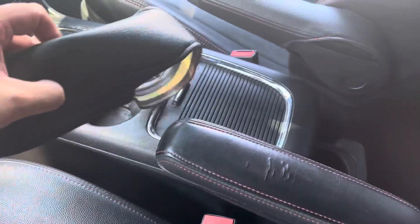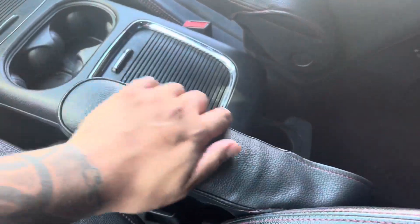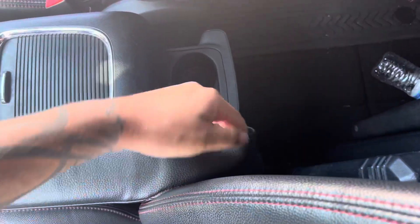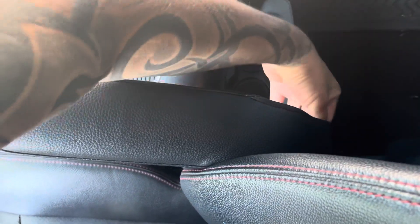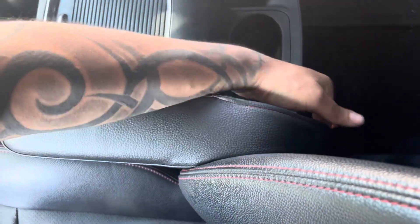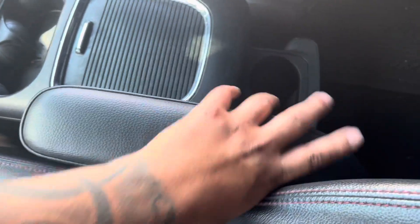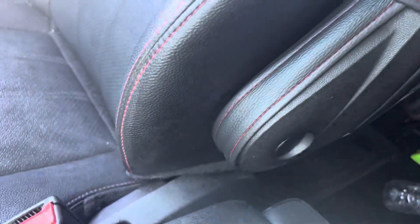So it's pretty easy to put on. All you gotta do is slide it over, tuck it, make sure it's tugged in there. And then on the back, you gotta stretch it over the armrest handle, and that's it. Just line it up, make sure it's tucked in there — it sits right in the middle.